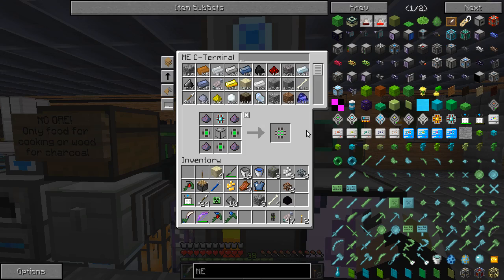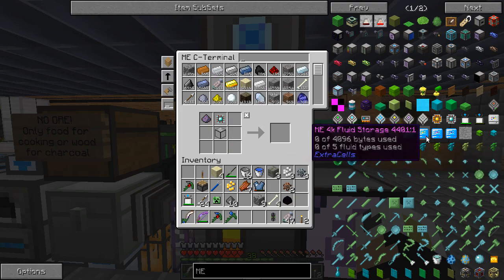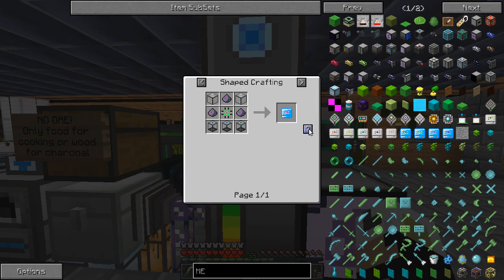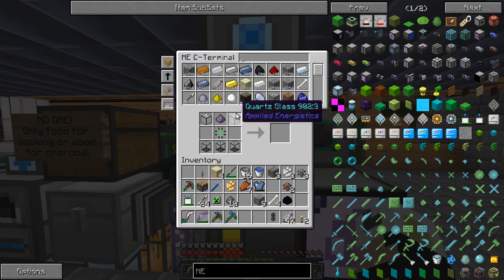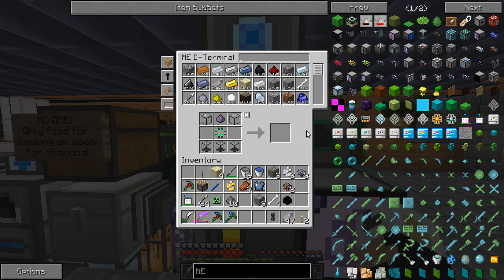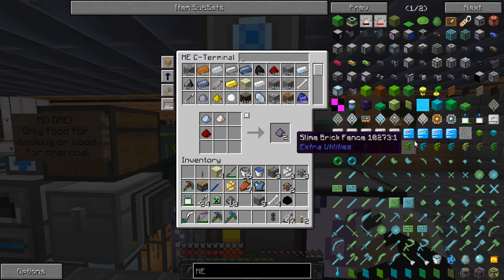Welcome back to another episode of Fat Craft. I just want to do a short recording here of the endothermic pump I have going in the nether. I'm making some more fluid storage right now just to facilitate that pumping. It sucks the lava up quickly, and it is not messing around. That stuff's so quick.